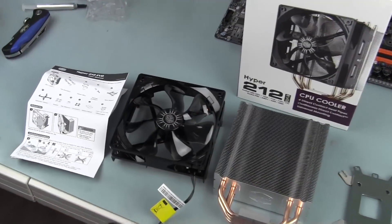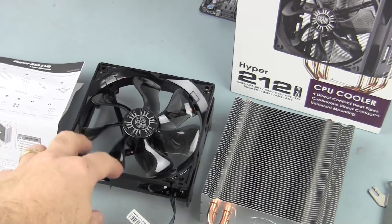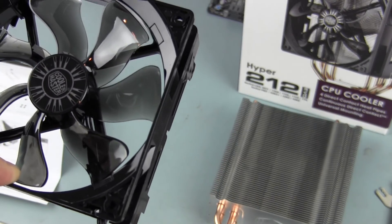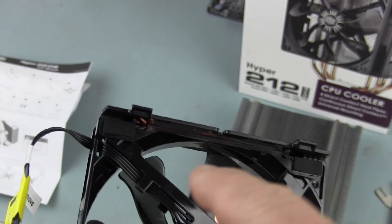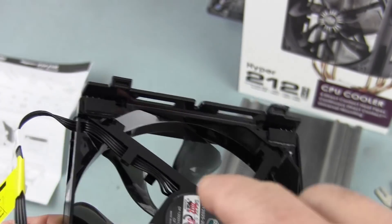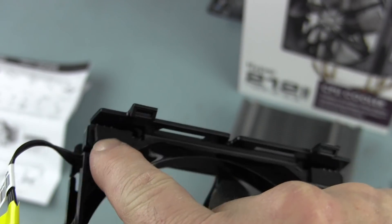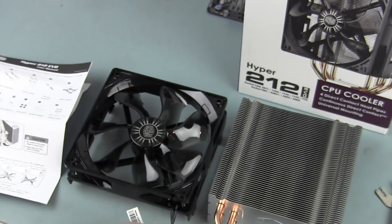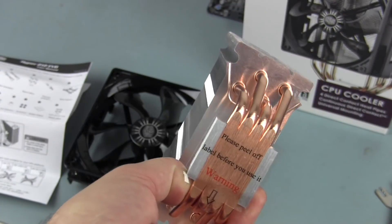Inside the box you get instructions, plus another set in multiple languages. You get a fan — it's a PWM four-pin fan, which is nice. It looks like one of those sickle flow style design fans, 120 by 120 by 25 millimeter. It comes with brackets already mounted on it so you can clip it right onto the tower. They've installed the brackets using four screws and some anti-vibration rubber pads so it doesn't vibrate against the cooling tower. You also get the cooling tower itself — a four heat pipe design with a protective label on the copper portion that touches your chip.